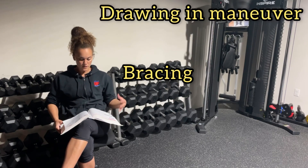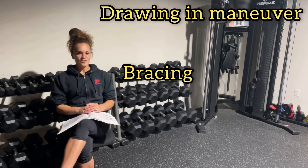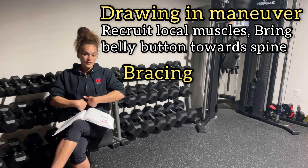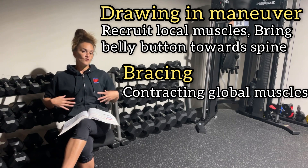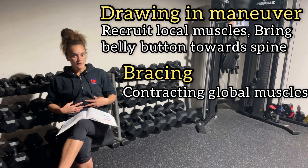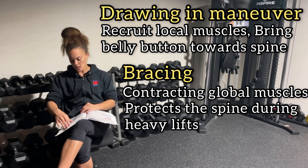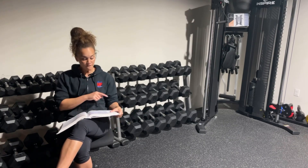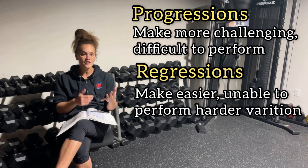Drawing in maneuver versus bracing — you might possibly see these, maybe not. The drawing in maneuver is trying to recruit those local muscles closer to the spine, bringing your belly button toward it. Bracing is more about contracting those global muscles on the outside to help brace for heavier lifts and loads, protecting that spine.